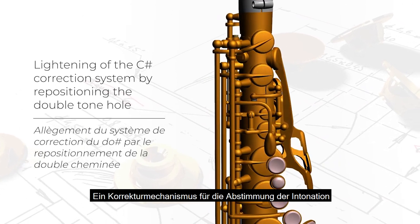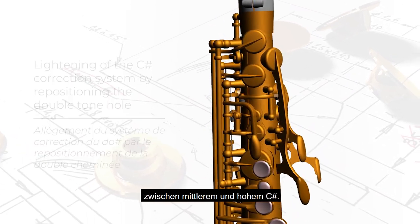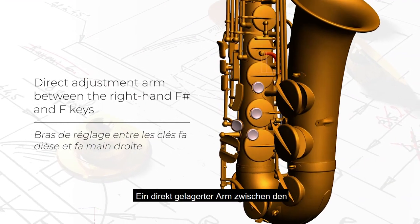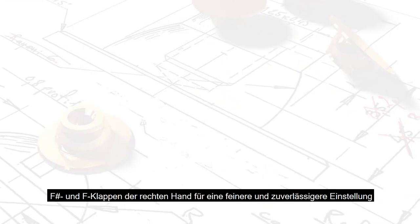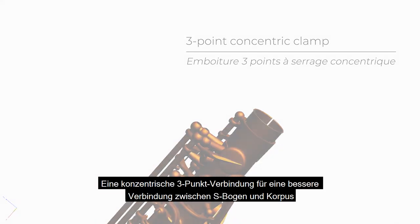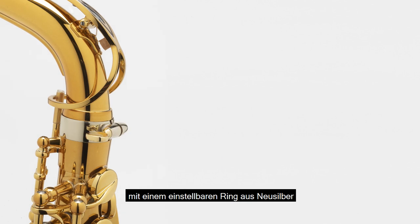Un système mécanique de correction de la justesse du rapport do dièse médium / do dièse aigu. Un bras de réglage direct entre les clés de fa et fa dièse, permettant un réglage plus fin et plus fiable. Une emboîture à serrage 3 points, pour consolider la jonction bocal-corps avec une bague en myshore ajustable en position.